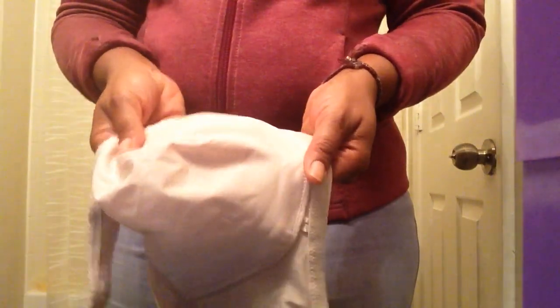The thing about this bra is that if you have smaller breasts, I wouldn't necessarily advise you to get it because it makes your breasts look a bit pointy. If you don't mind that, go ahead, but I think it would probably appeal more to someone who has larger breasts. So that's the first one.